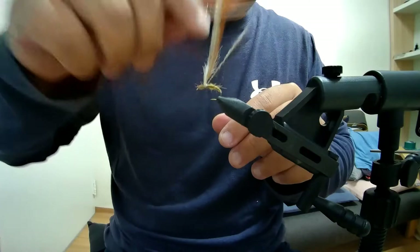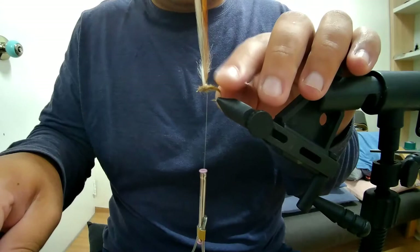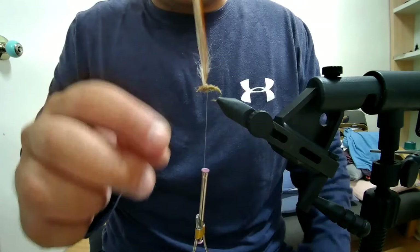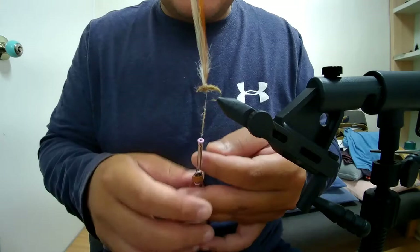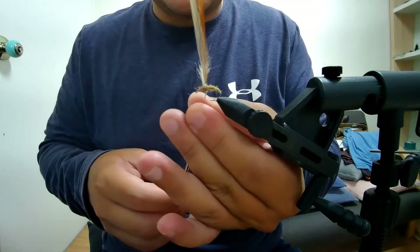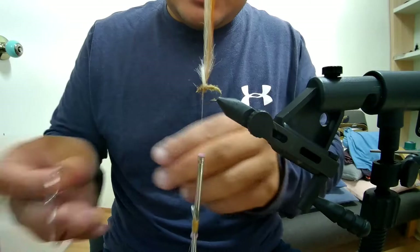We're not going to dub it too heavy, but we do want to cover the abdomen and create a bit of a bulge. This is the abdomen. We dubbed it — we have clear segmentation, the abdomen thinner than the thorax, which is what we want.